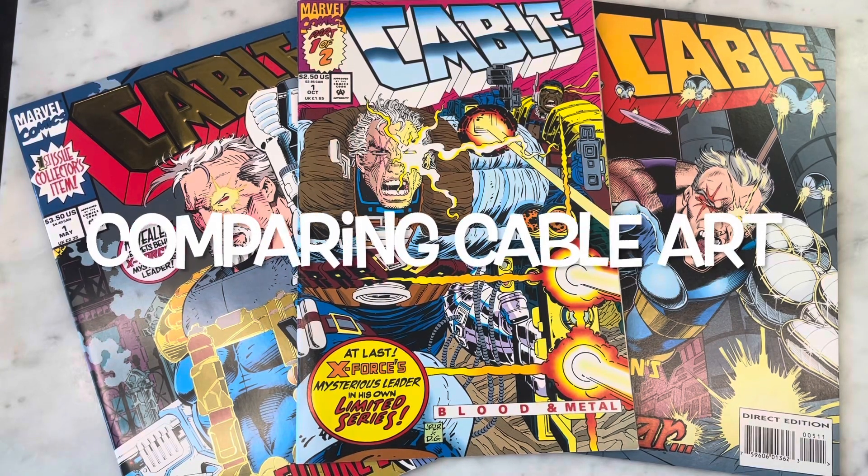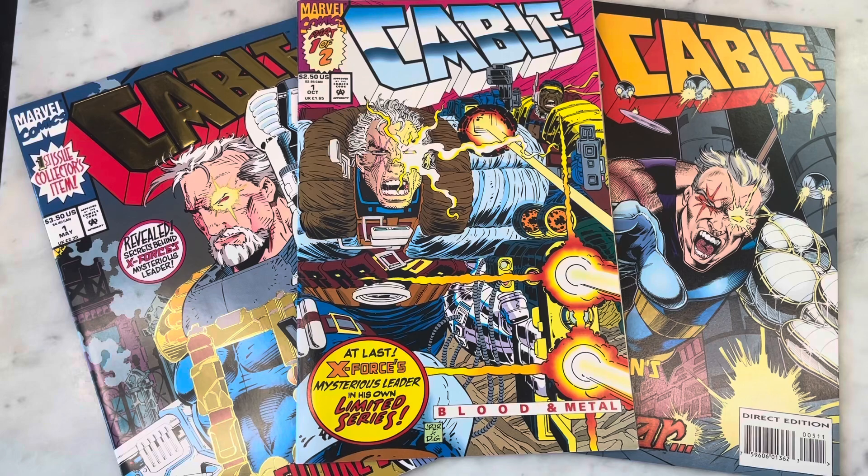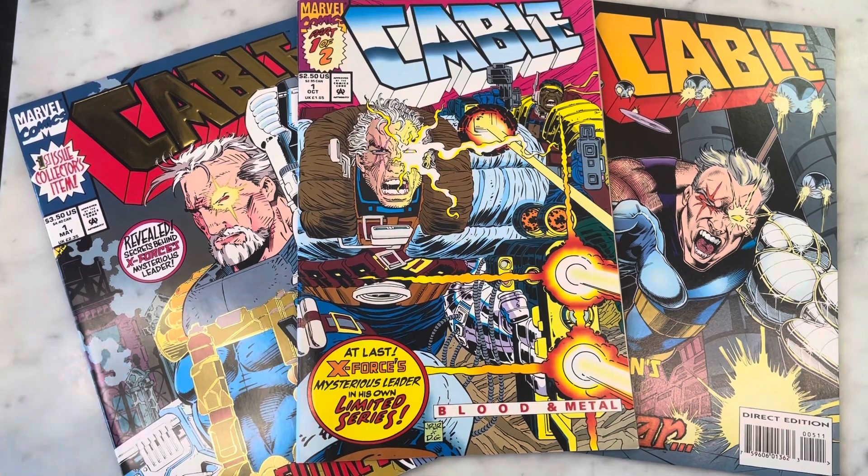Hey guys, how's it going? Michael Troy here. Today we're going to be looking at Cable - I've got three different issues by three different artists, so I thought it'd be fun to compare and contrast the art. Please subscribe to my channel, hit that like button, and I'll be right back.